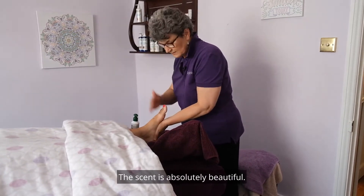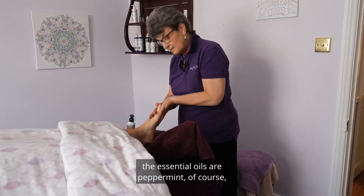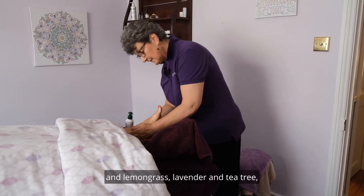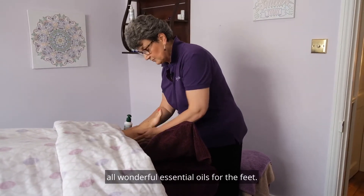The scent is absolutely beautiful. This comes from the ingredients. The essential oils are peppermint, of course, and lemongrass, lavender and tea tree — all wonderful essential oils for the feet.